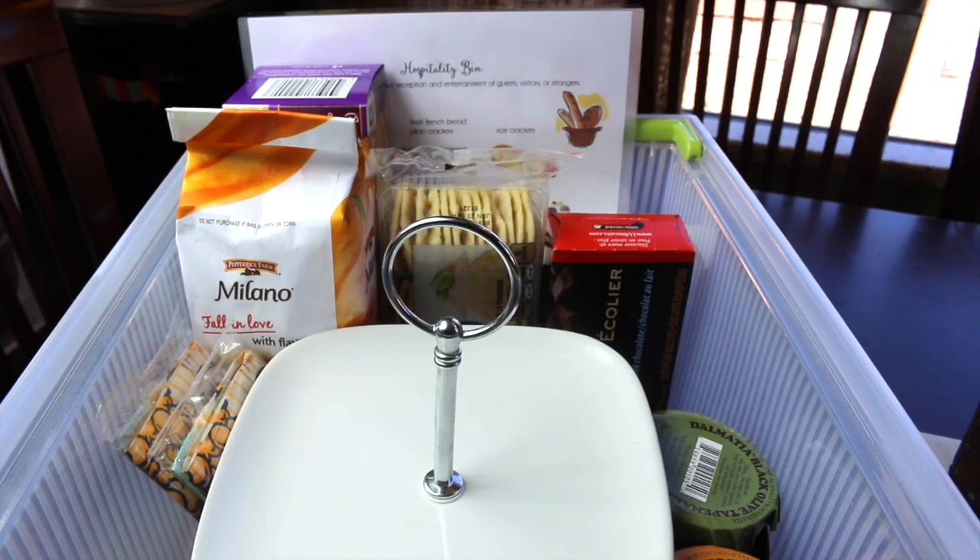When I was organizing this bin, the first thing I thought about was: what are the items that I really want to put in here that would be really easy to put together for impromptu guests and last-minute people coming over? That actually happened last week — my husband told me so-and-so is coming over and I had about 10 minutes to set up a little hospitality bar for them.